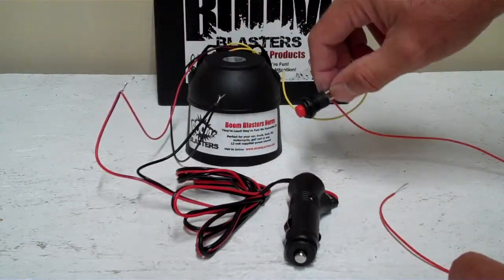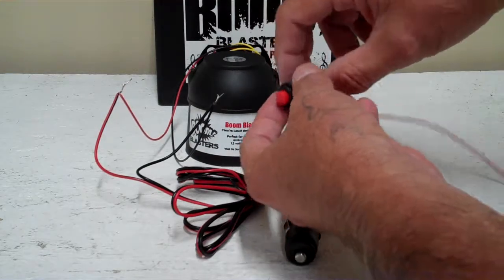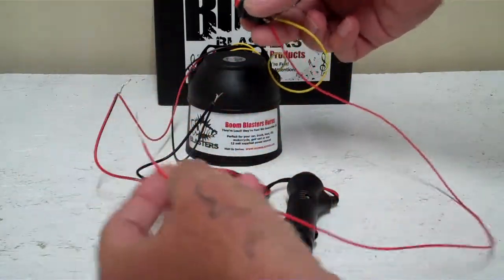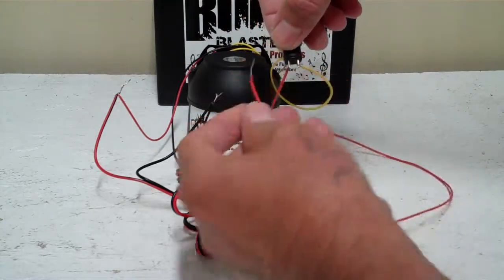Now you have a yellow wire that comes outside of the horn — this is your trigger wire. It has to go to one side of the button that's included with your horn. Then you run another hot wire — it can be red or whatever color — from your button, and it has to be a hot wire.